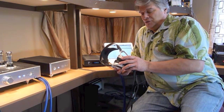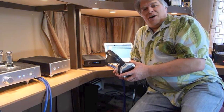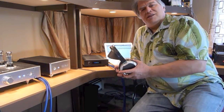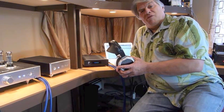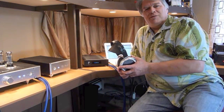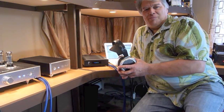I got a chance to hear these headphones on a number of different amplifiers at Rocky Mountain Audio Fest this year, and I thought it would be fun to do a round of listening tests with the 009 and some really good amplifiers for it. Stax makes a couple of amplifiers, but the really great amps for this headphone are very expensive and made by other companies.